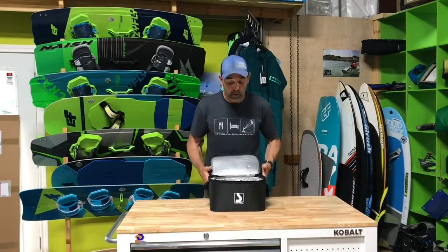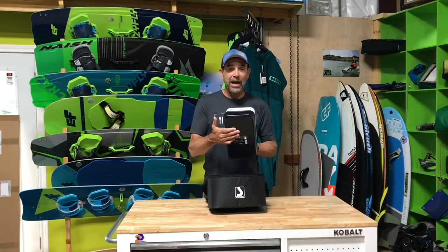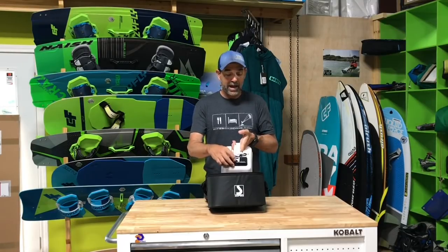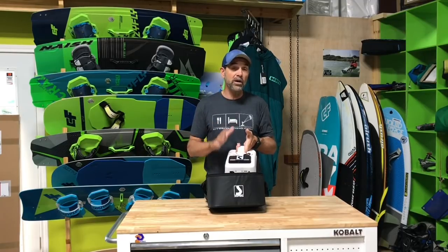If you already have one and you're curious which generation it is — check the bottom of the pump. If it's red, it's first gen. The second generation is black on the bottom but it doesn't have this black bump on the top. This is the third generation, and they have made some really nice changes.